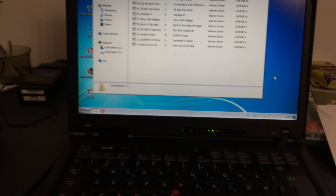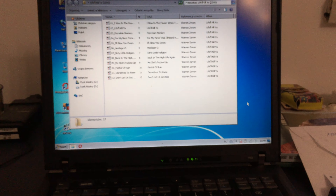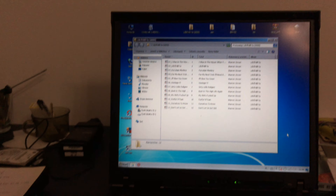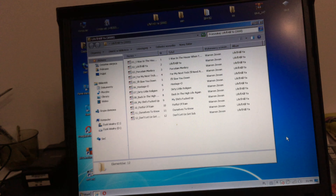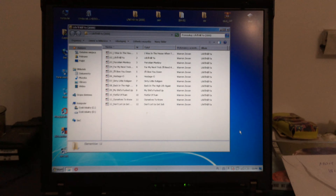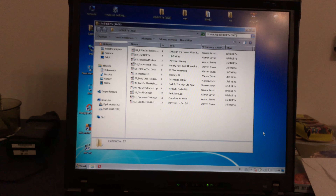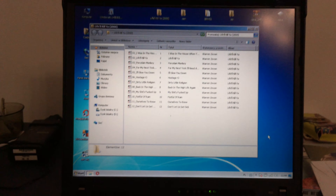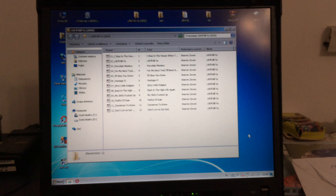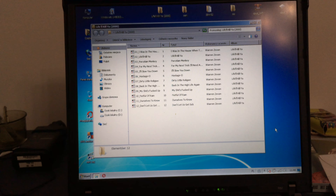I should say that this version of Windows is legit, but it has only one and a half gigs of RAM and a 32-bit operating system, because it was upgraded from XP and the Dothan is a 32-bit PC. So that's that.